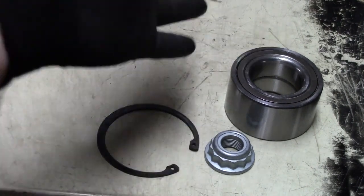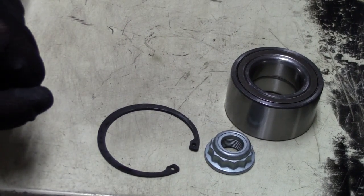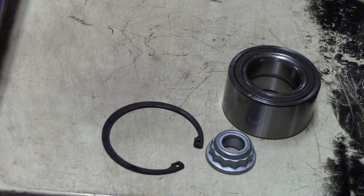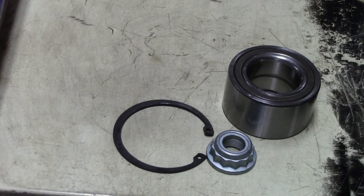This is almost the same kit as you have seen from the Citroën: the bearing, the nut, and the retainer. Let's hope that this retainer is coming off much easier than the Citroën one was — that was a nightmare if you have seen that video. So now we are going to jack up the car and get ready to work on the wheel bearing.